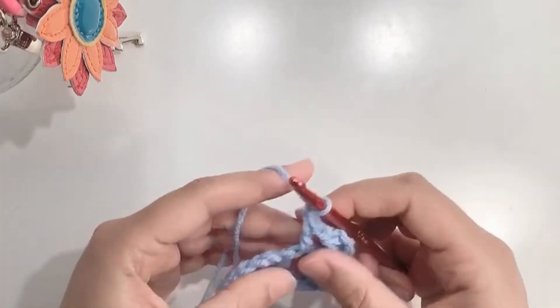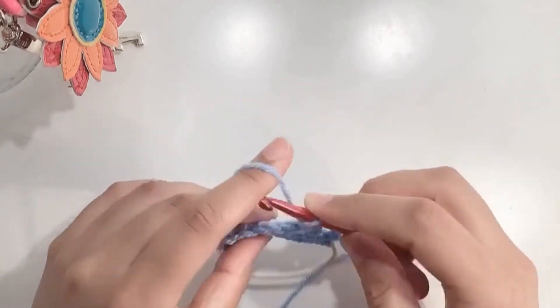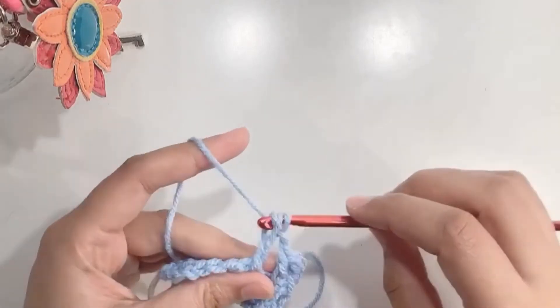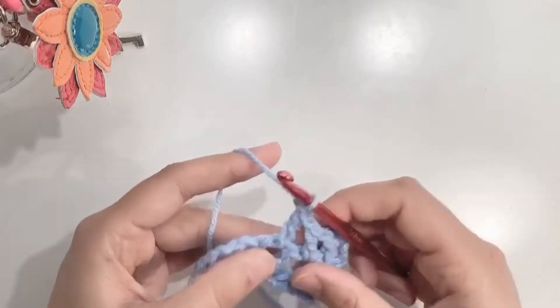Chain one and go into the spaces we have made. At the end of the row, chain three, turn your work, and continue with the same pattern.